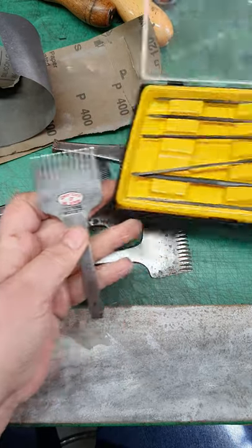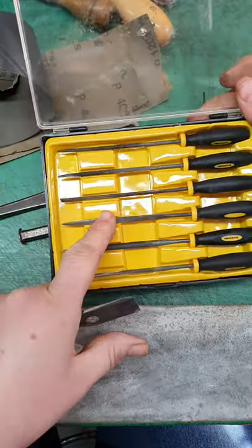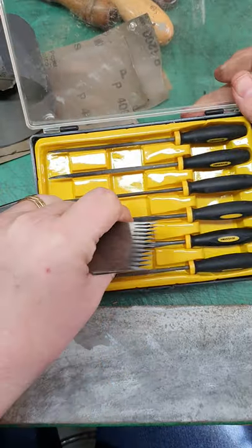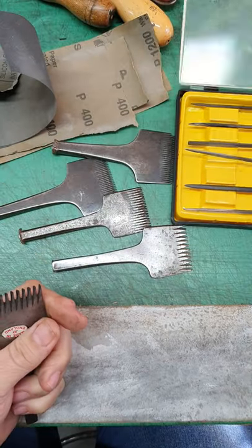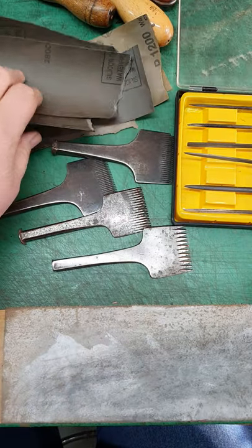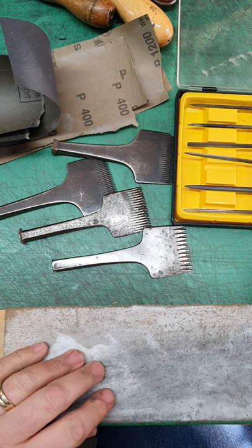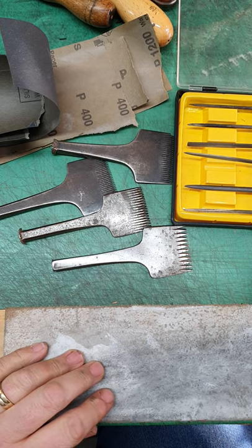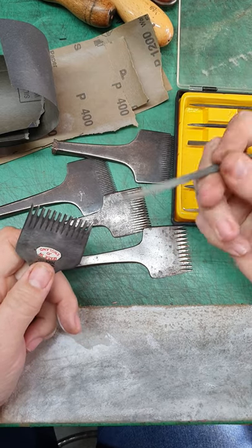They don't have to be expensive ones — these ones are from Homebase. As long as they're nice and fine and preferably have a couple of very thin ones in there, that's all you need. And of course some good old wet and dry. If you have a strop that's great — this is just a bit of suede loaded up with a bit of Autosol. It just helps to finish them off.